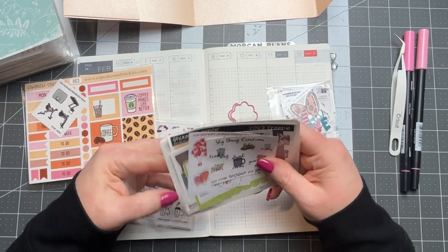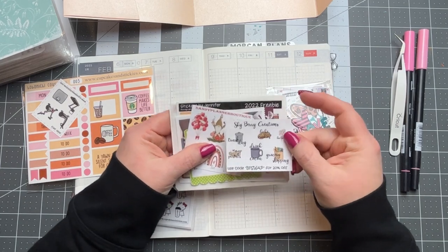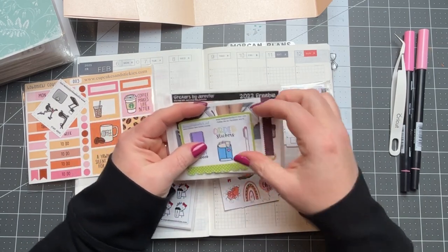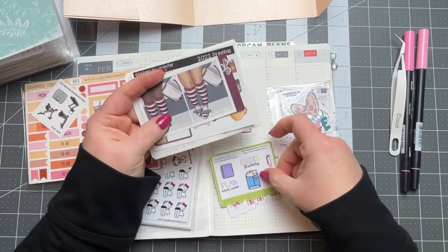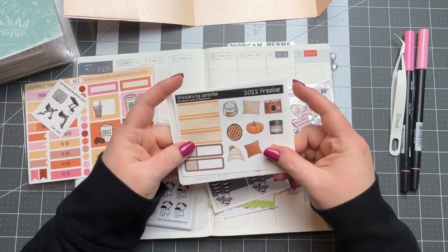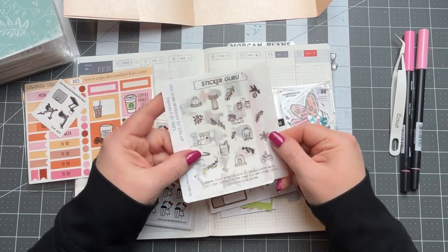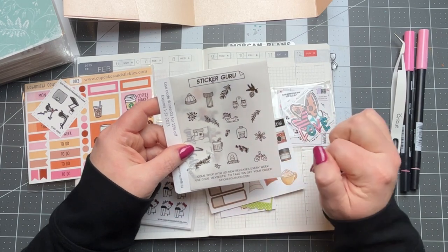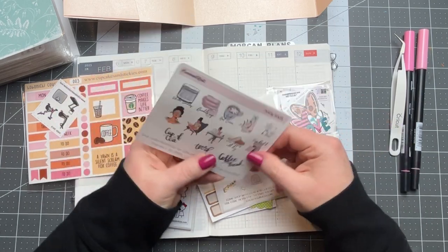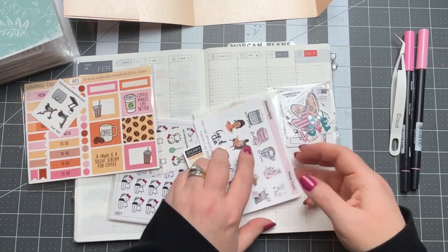So we just have some different shop stickers — these are like samplers. Those are really cute. I always love little shop samplers. Cute little monkey socks. And some foiled, winter and fall themed ones — probably more winter. There are a lot of shops I've never heard of, which is nice.